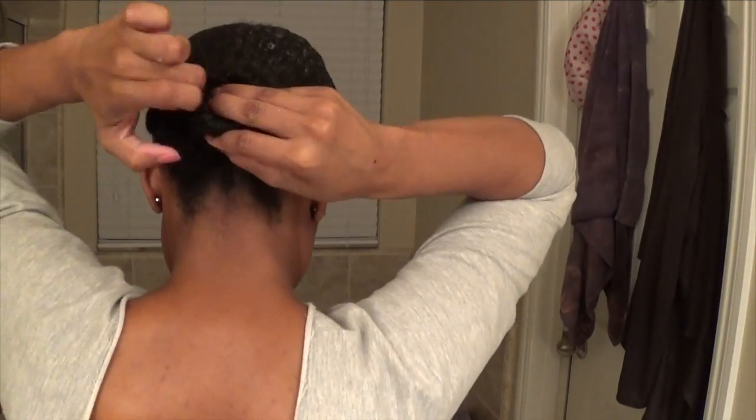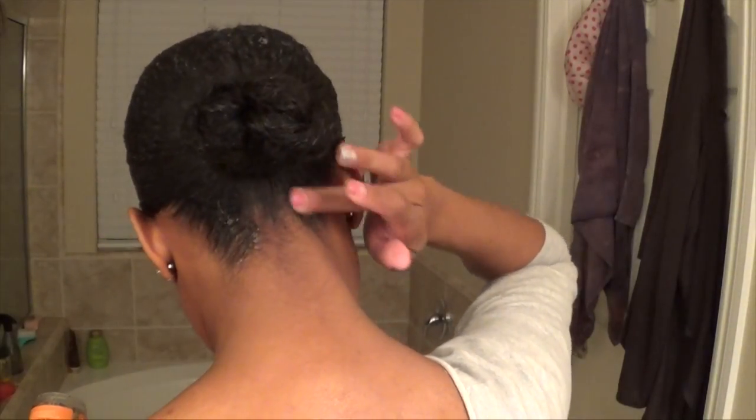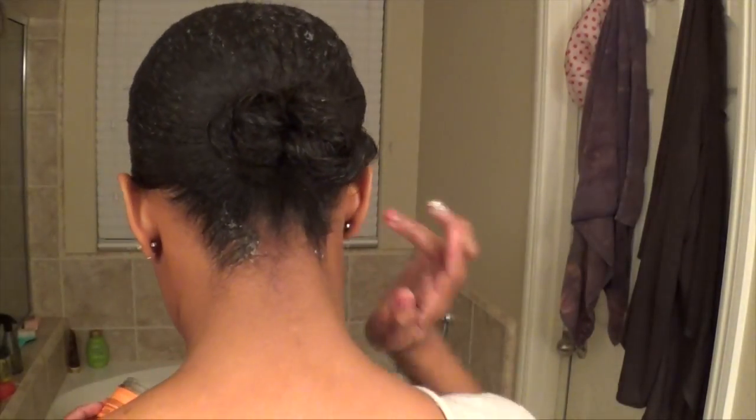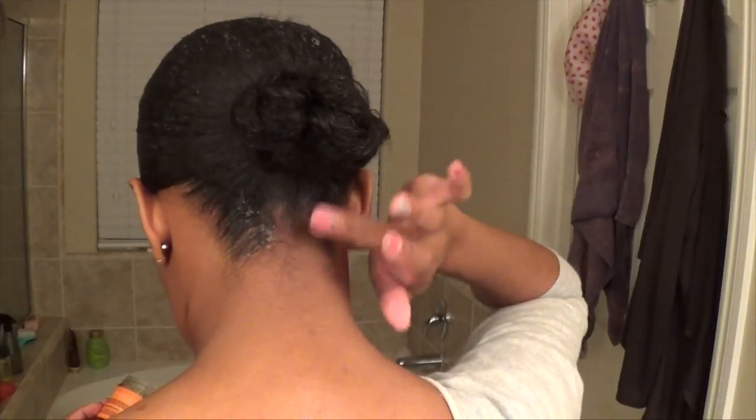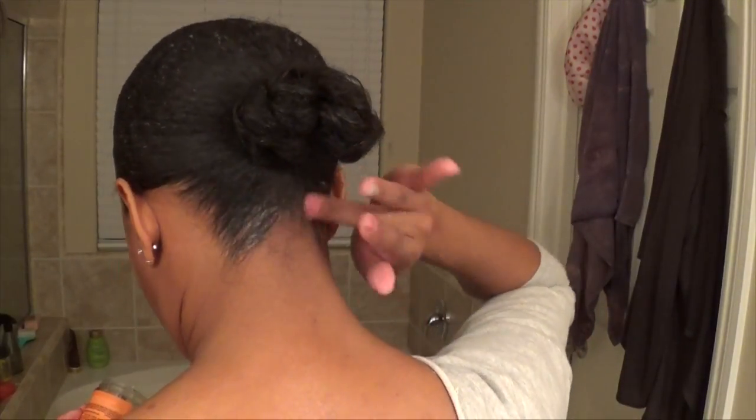I don't have to add any extra hair or anything like that. I'll put some more edge control in my nape area just to make sure, and that's pretty much it. Simple and sleek — my bun is popping, my edges are popping. Wrap it up, wake up in the morning, and voila.